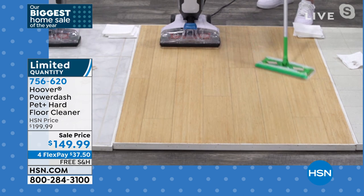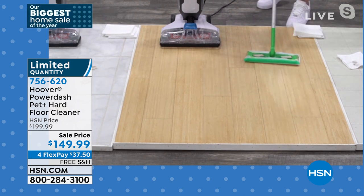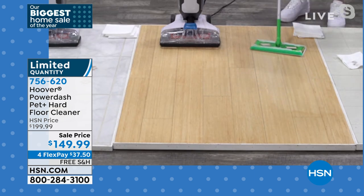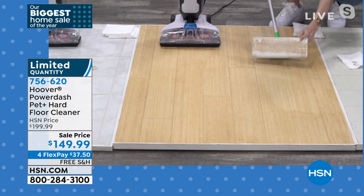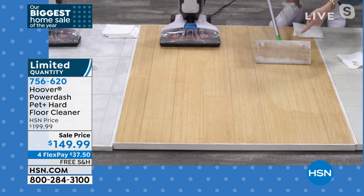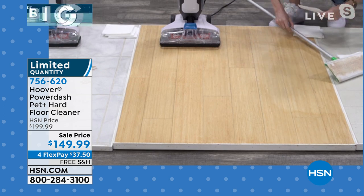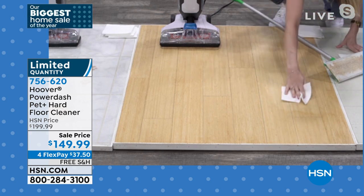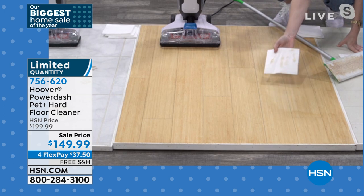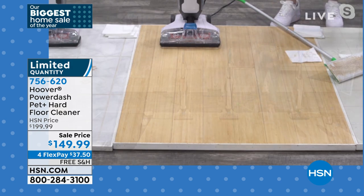With a disposable mop you have to put a lot of weight into it to get it clean. And look — this is already dirty after barely cleaning a little bit. I go through so many of these trying to clean my house. And the problem is, even after cleaning the floor with one, it's still dirty and still wet — you're really just moving that gunk around on the floor.